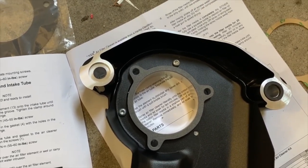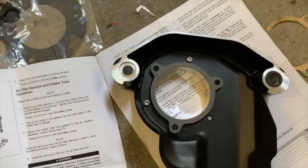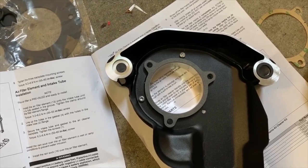Those holes in the backing plate aren't tapped or threaded. The instructions say to use self-tapping screws, but the screws they provide aren't really all that self-tapping, so you just have to do your best to line them up and screw them in.